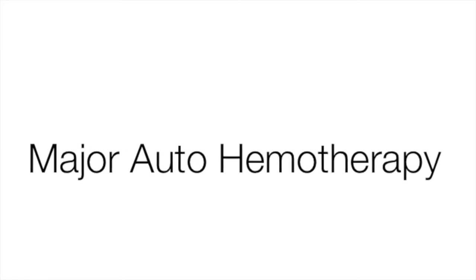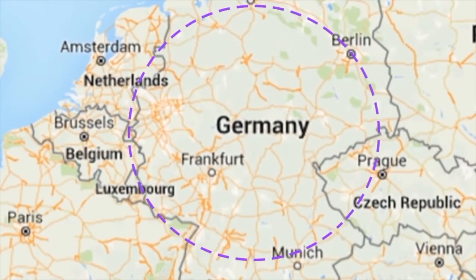So how do we apply medical ozone? There are a number of methods of application, but for the purpose of this video we will just review the main ones. First up, major auto haemotherapy. This method is widely used in Europe, especially Germany.